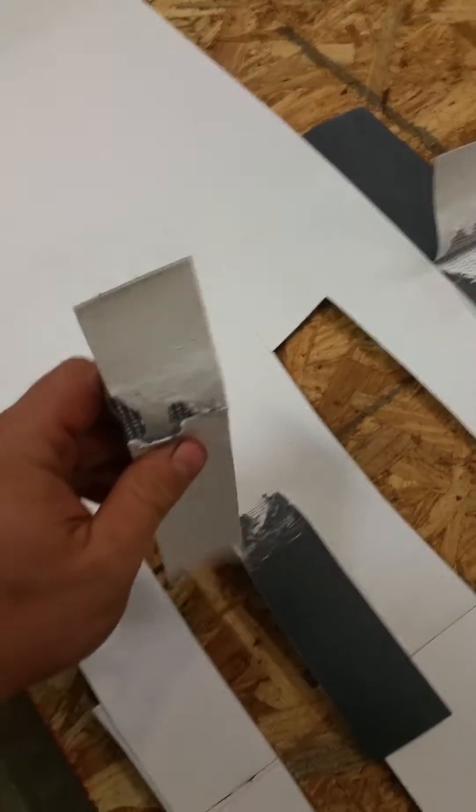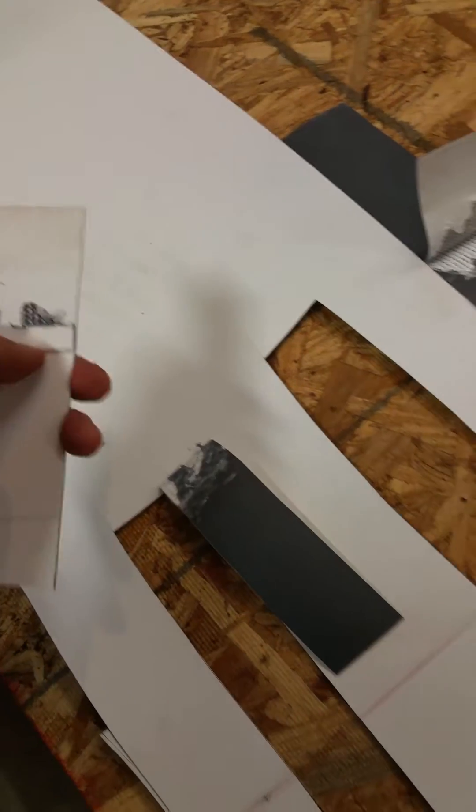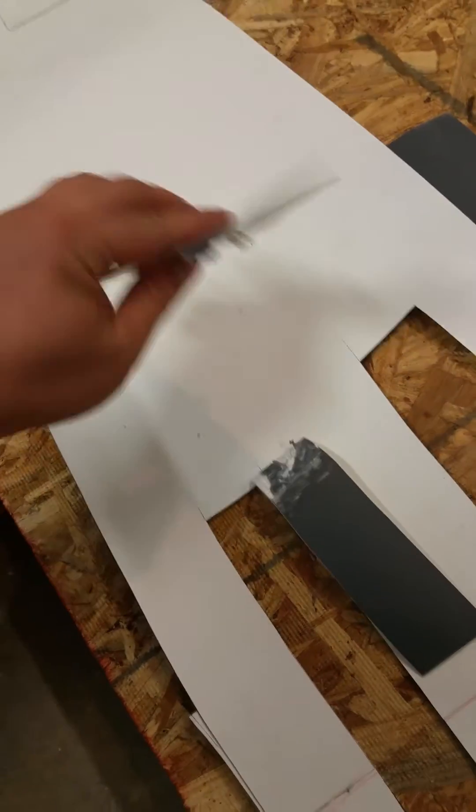The second one turned out fairly bad — for the second cutout there's some scrim visible, but not nearly enough and not all the way across, so that looks like a very bad weld there.